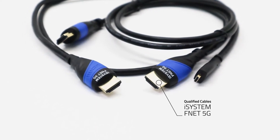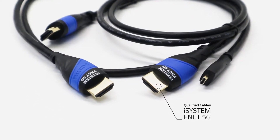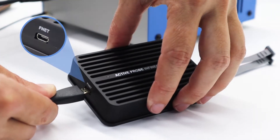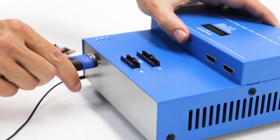Always use only qualified iSystem cables that have Fnet 5G and the iSystem logo printed on them. Connect one side of the Fnet cable to the active probe, and the other side to the blue box.